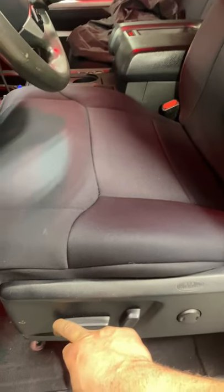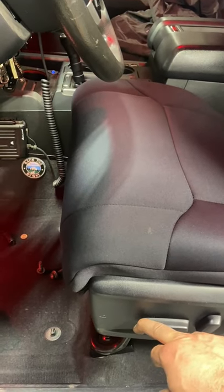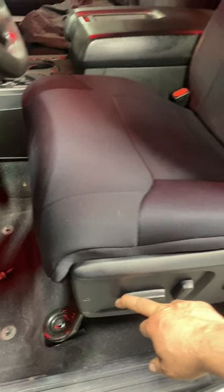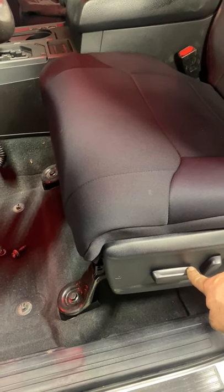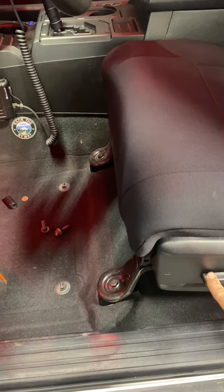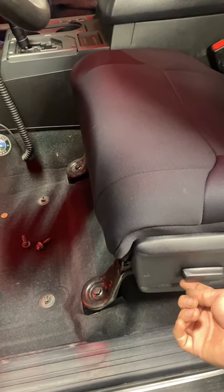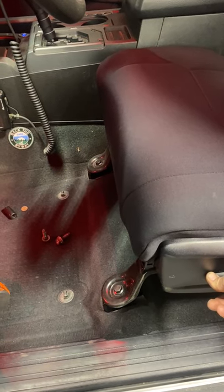Look how much more room I've got in my seat now. I normally ride with my seat all the way back — the crew max has so much room. I press the down button to get the angle all the way down, and this adjustment for the front of the seat is basically maxed out now because it's way higher. So I'm going to start with it all the way down and adjust it up as needed.